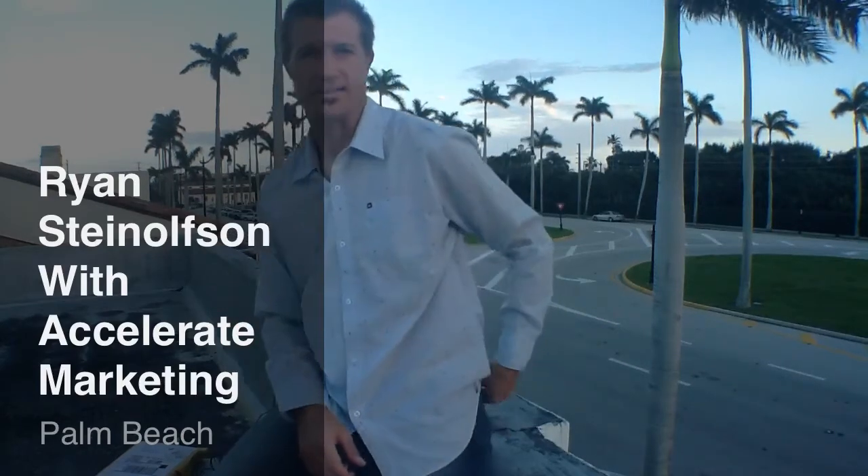Hi, Ryan Steinfeldson here with Accelerate Marketing. One of the challenges that I have with shooting video wherever I'm at is that, number one, I don't have a tripod adapter with me all the time.